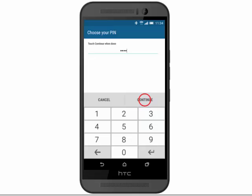Enter a PIN code and then tap Continue. Re-enter the PIN code and then tap OK.